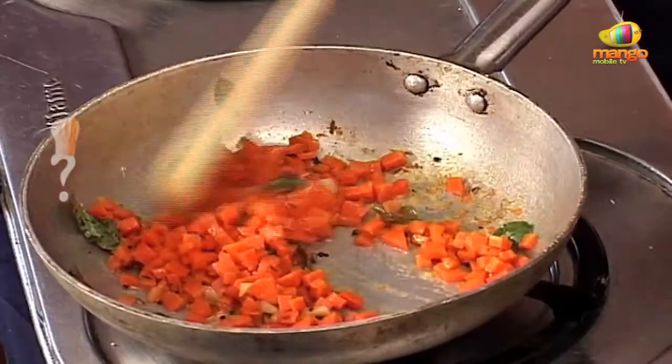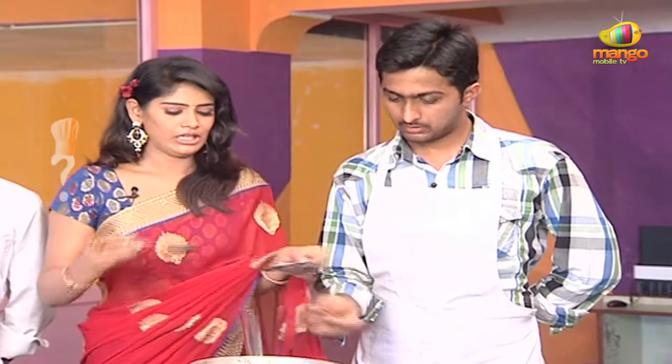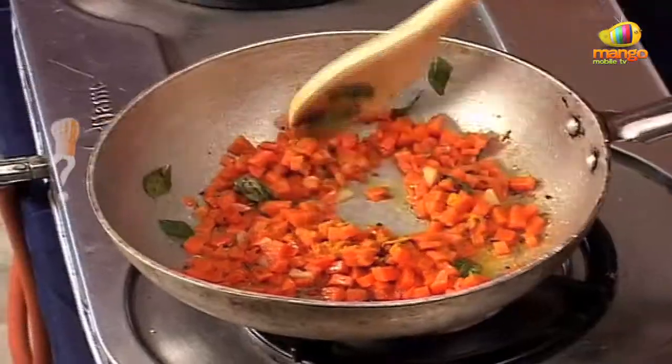Okay, I want to fry it. Now, I want to add turmeric powder and salt. Turmeric powder — that's it, right? Yes, a little bit. Is it healthy? Yes, ma'am.